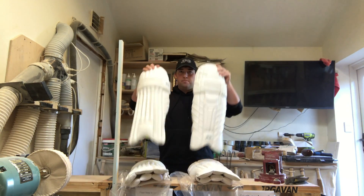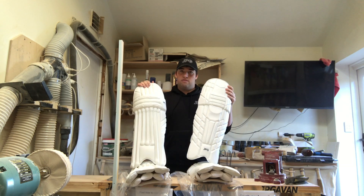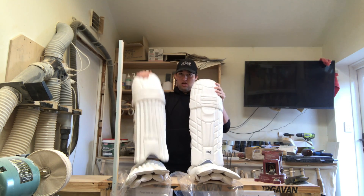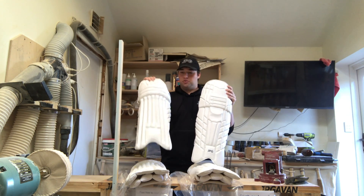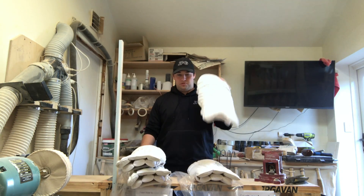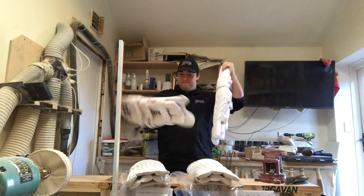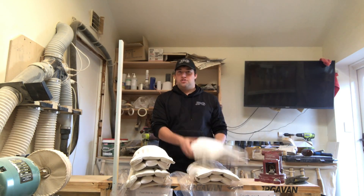These are available on jpgavin.com — head over there. Available in men's, small men's, boys, and youth as well. Awesome quality. Love the white on the back — quality pads. Check it out.